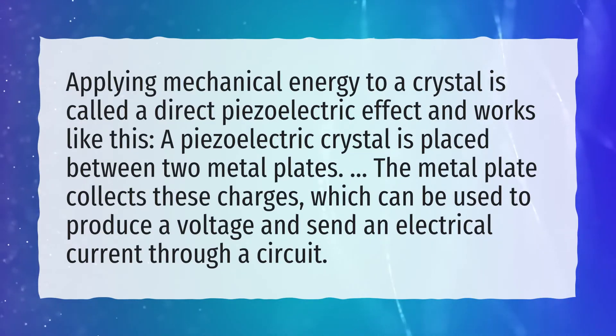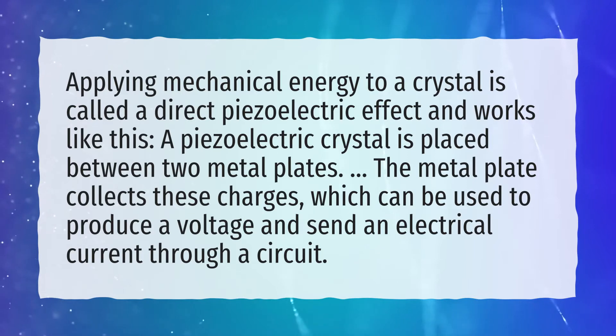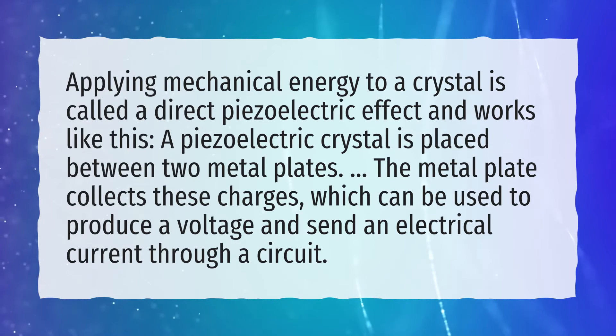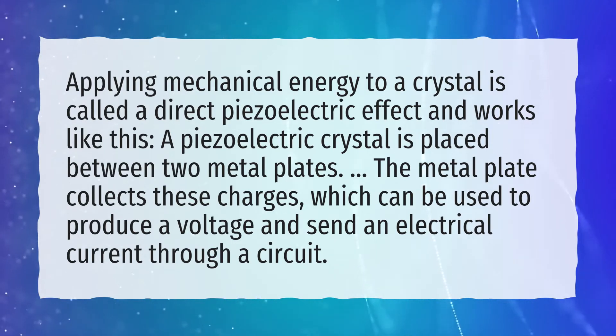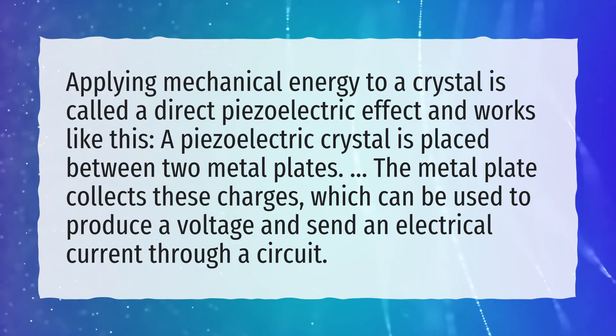Applying mechanical energy to a crystal is called a direct piezoelectric effect and works like this. A piezoelectric crystal is placed between two metal plates. The metal plates collect these charges, which can be used to produce a voltage and send an electrical current through a circuit.